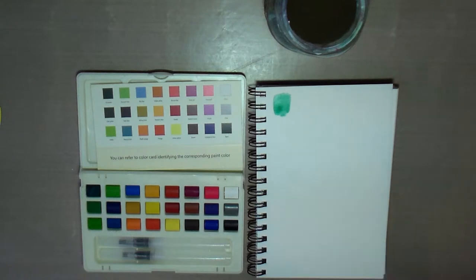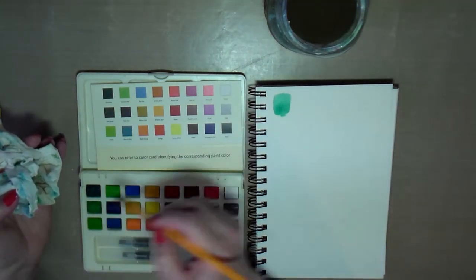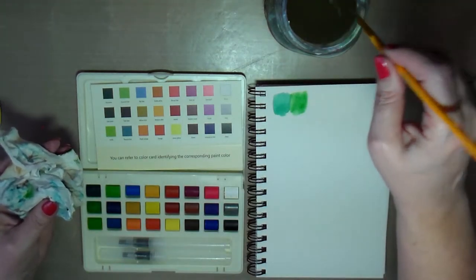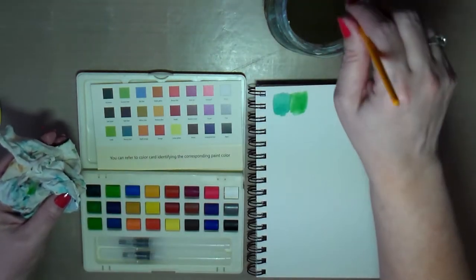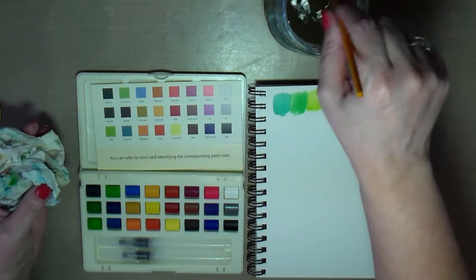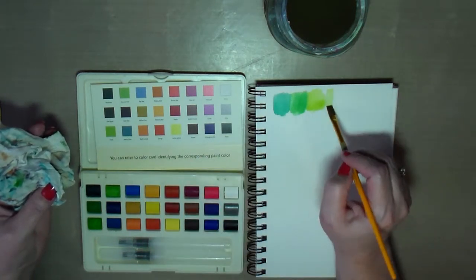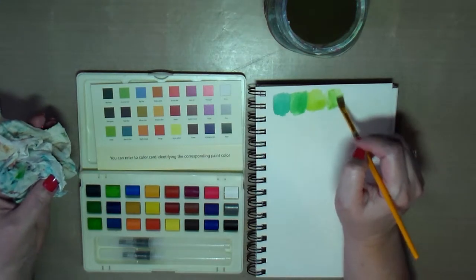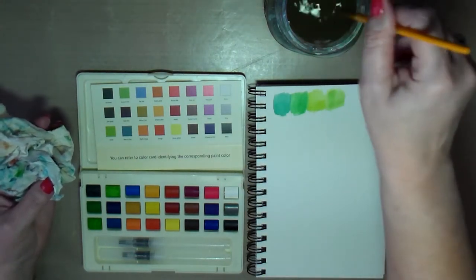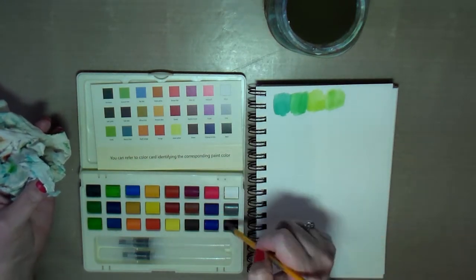It's a nice vibrant green. I have a thing of water and a napkin here to clean my brush off. Going into the next color — nice green. It looks like they give you four different shades of green. There's a nice lime green. I didn't spray these, but I guess if I just sprayed them it could help activate them. These — you can kind of tell what the colors are, so that's nice.